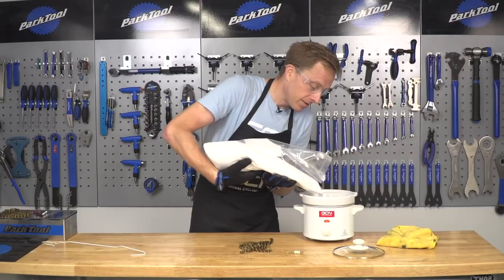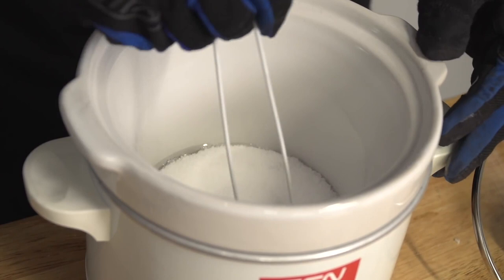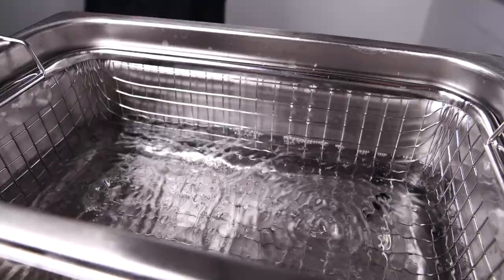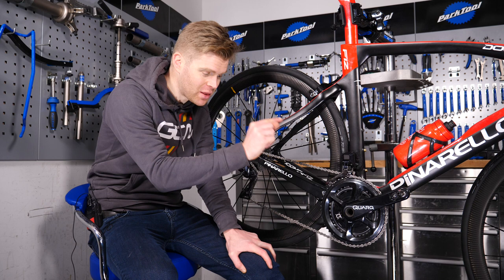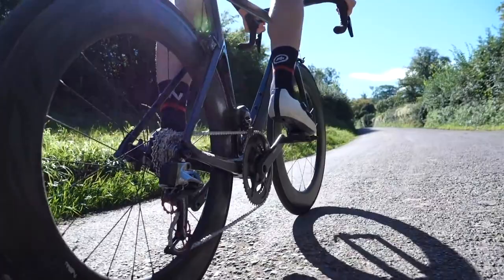If you want to know how it's done, we've done a video showing you how. It basically involves firstly stripping the chain and getting it as clean as possible — an ultrasonic bath can come in handy here. Then you want to treat the chain with the wax itself and let it penetrate all of the links. This should be good for around 300 miles or so, or around three weeks of riding.